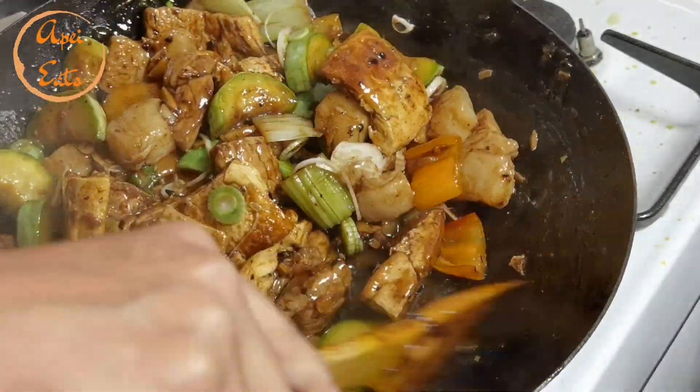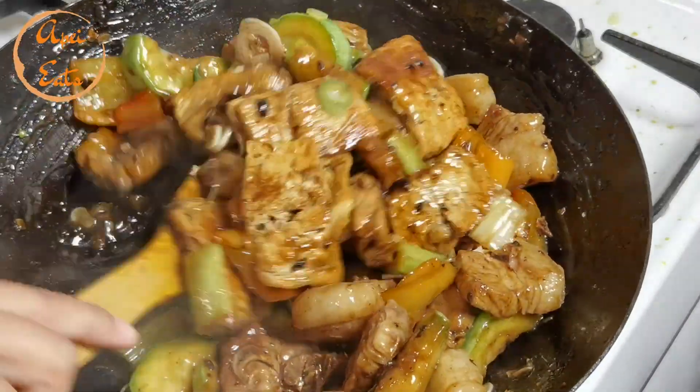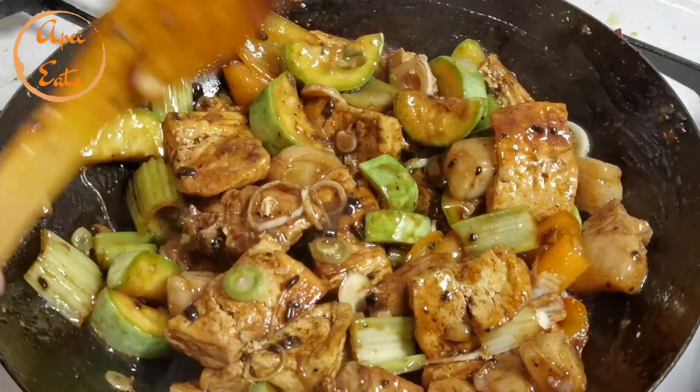The pork in black bean sauce is ready. So delicious. Fantastic. Look at that. There you go.